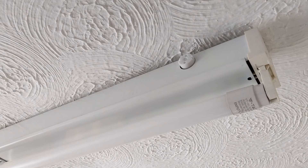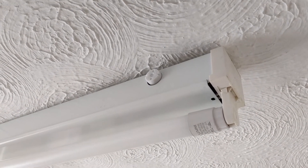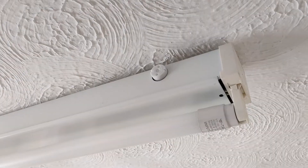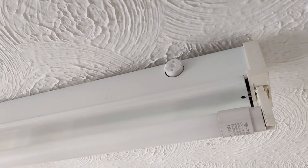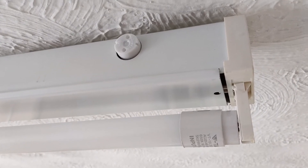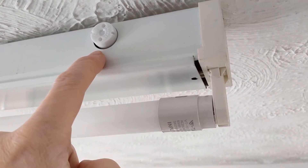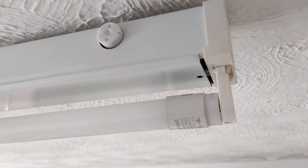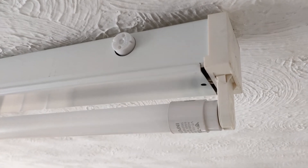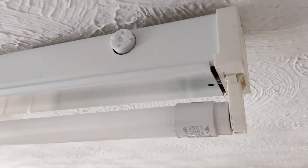If replacing a fluorescent strip light, best practice is to get a new starter when you replace the light as well, because if your fluorescent light is dodgy it might be your starter rather than the actual light. But in an LED strip light, the starter doesn't matter because it's a dummy — it doesn't take part. It's just that something needs to be in there for the circuitry to work. So a starter will never be the problem in an LED strip light because it doesn't do anything, but you still need to have it in there to make the circuit work.